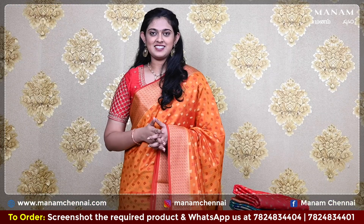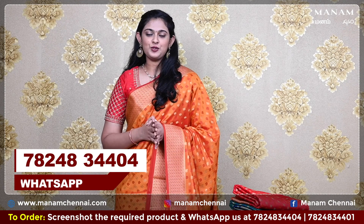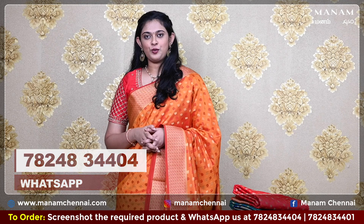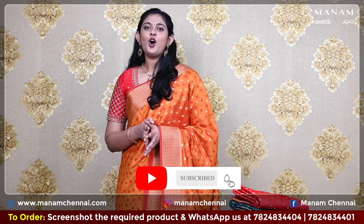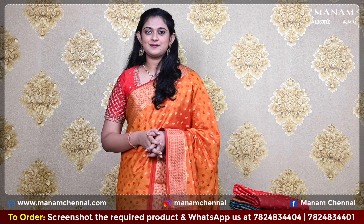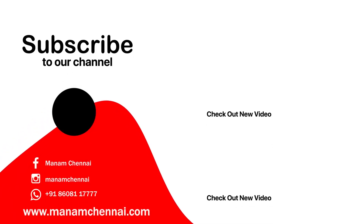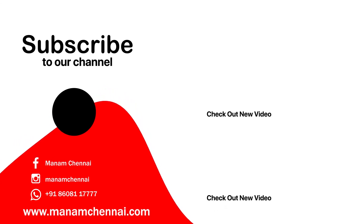If you like any of the sarees that we have showcased today, kindly take a screenshot and send it to us on WhatsApp at 78248-3404. And don't forget to subscribe to our YouTube channel Manam Silks for daily updates. Also check out our website manamchennai.com to shop our showcase products. Thank you.